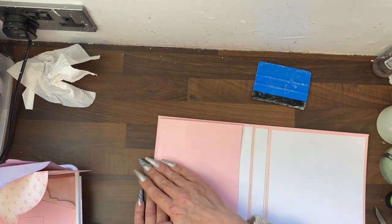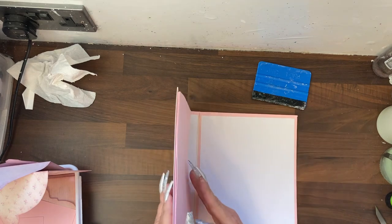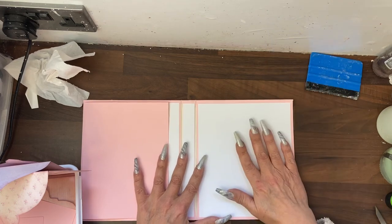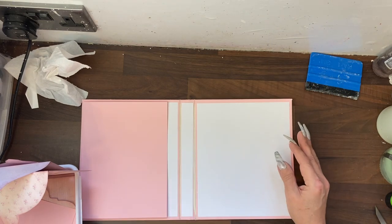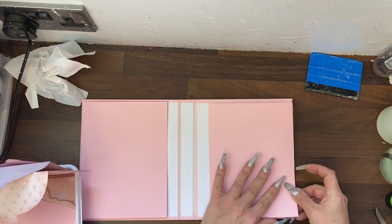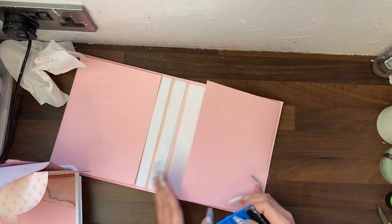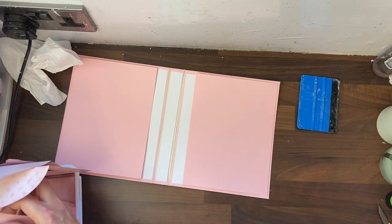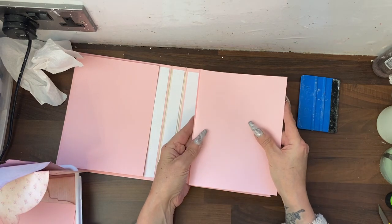So if this was to be a baby first year album, the first side has your first six months. To make it a bit different on this side, we're going to make it an accordion. To do that, we will be gluing the folded edge to the outside edge again. This time, instead of going on this end with our fold, we're going to go on the opposite — the page that opens out, we're going to line up here.